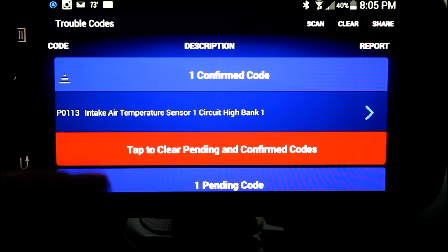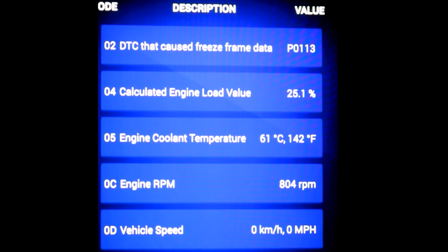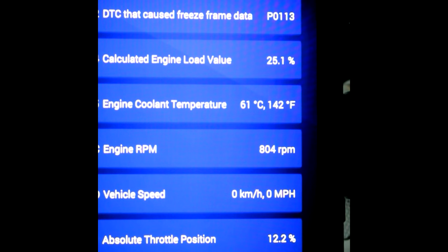If we wanted to, we could go in and clear the fault right from here, but I don't want to do that. I want to go back and look at my freeze frame data for when the fault was stored. You can see here we have our fault, our engine load, temperatures, RPM, engine speed, and throttle position.